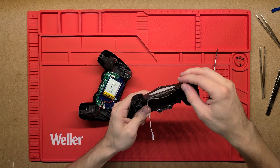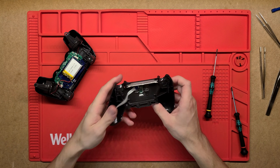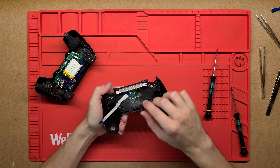G'day YouTube. Let's have a look today at what's inside this PlayStation controller. On the back side there are a few Phillips screws, so let's undo those.